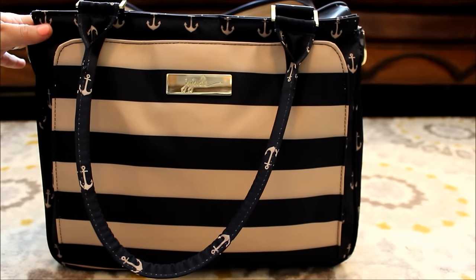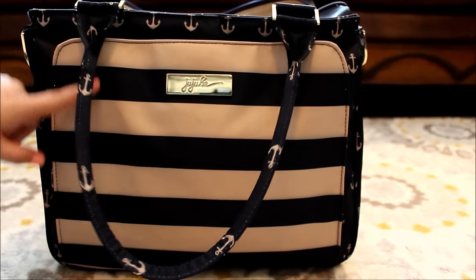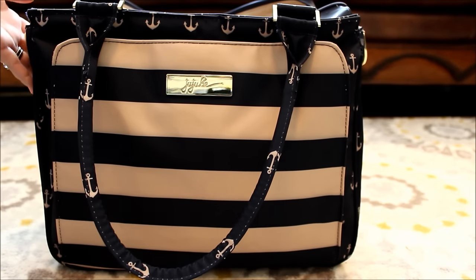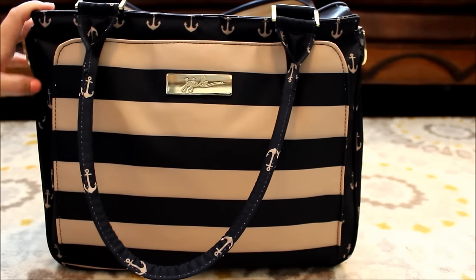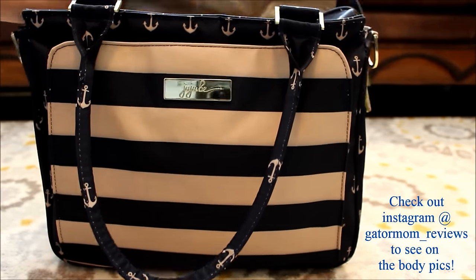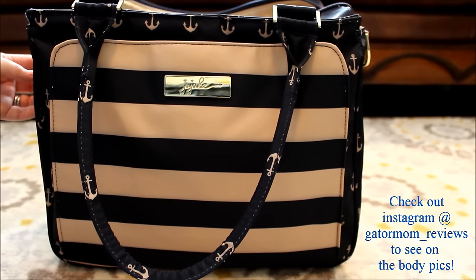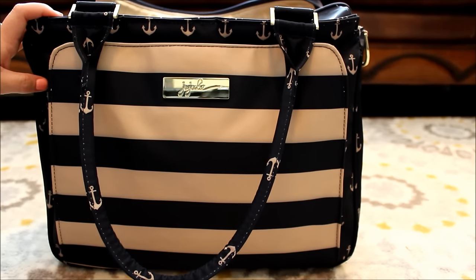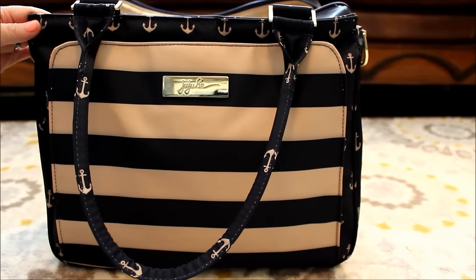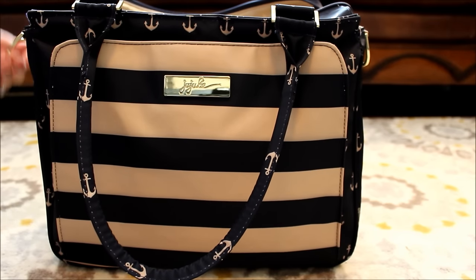I hope this review was short and sweet and gave you guys an idea about the First Mate and the Admiral. Stay tuned next week - I'm actually going to be doing a full packing video on this bag so you can see different options for how you can pack up your Be Classy. I'll put my affiliate link with Jujubee in the description box below, and I would really appreciate it if you shop Jujubee through me so I can continue to make these videos. Thanks for watching and have a fantastic rest of your week. Bye!